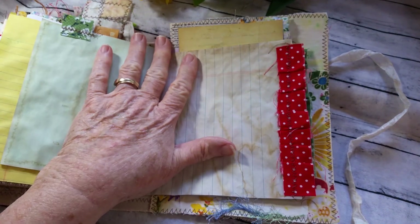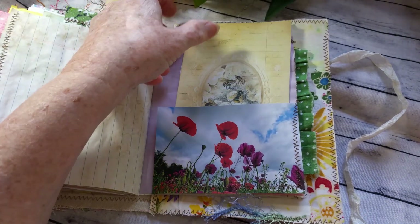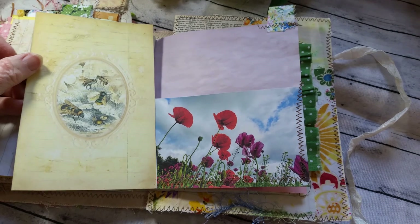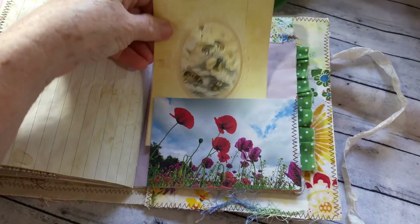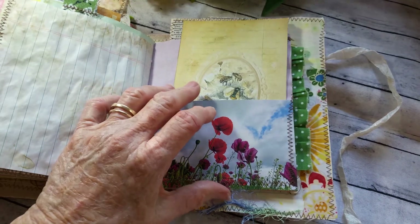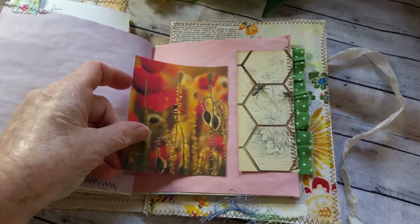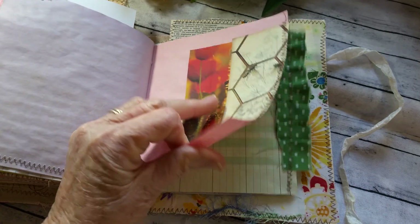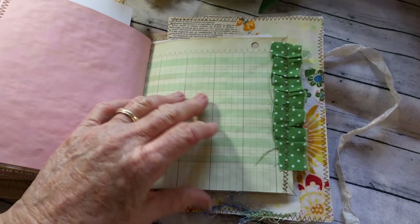We have one library in our town and one in the next town, and the one in the next town is really the nicest library I've ever seen — it's the Rancho Mirage Library. They even have an observatory there, and you can go in for tours. And that's Pixabay. This one just has all kinds of stuff tucked in. I love this ledger paper — it's so pretty. That's from Walmart.